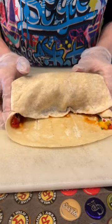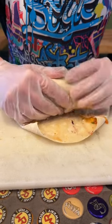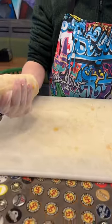This is a super important part. You're going to fold these corners in, make sure you get all that good stuff in there, and then roll and make sure to keep it tight the whole way through. And that's how you roll a burrito.